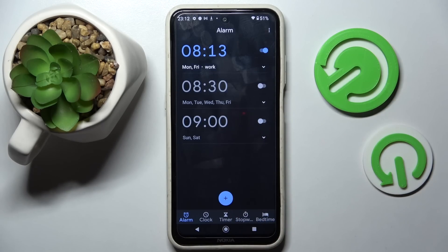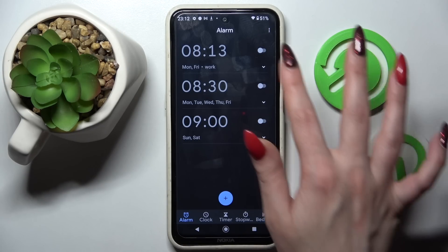Now as you can see my alarm was successfully added. If you wish to turn it off completely click on the switcher next to it. If you want to turn it back on click on the same one.